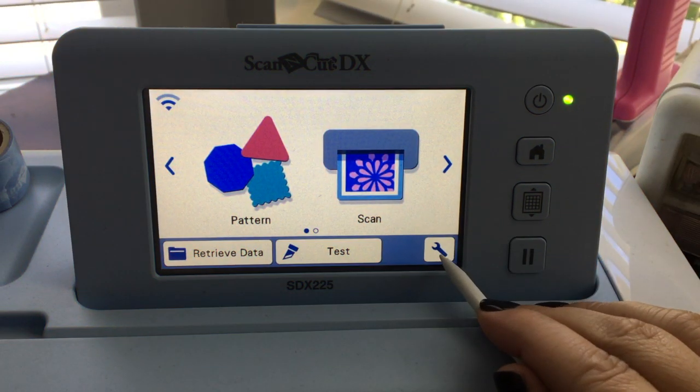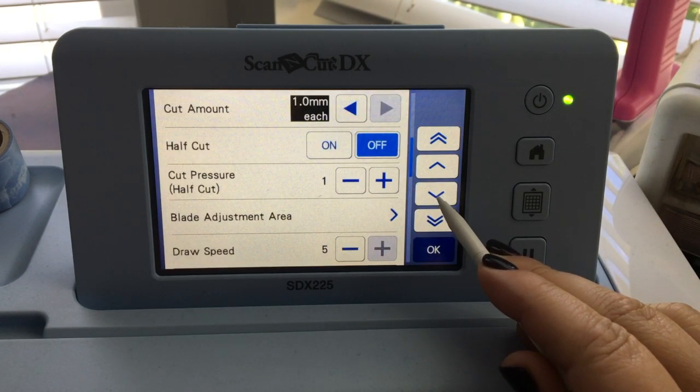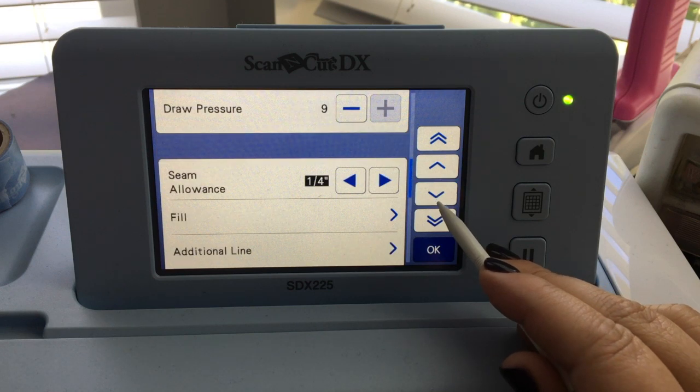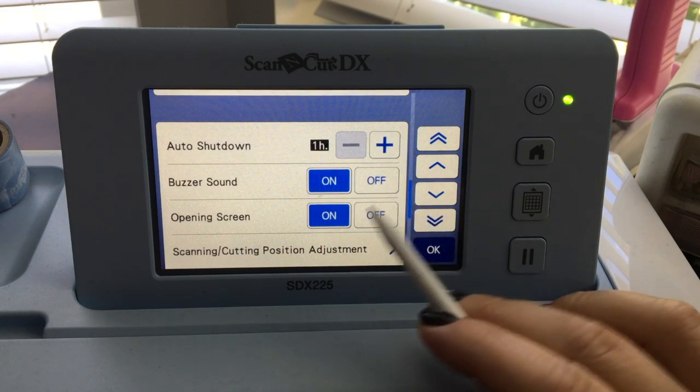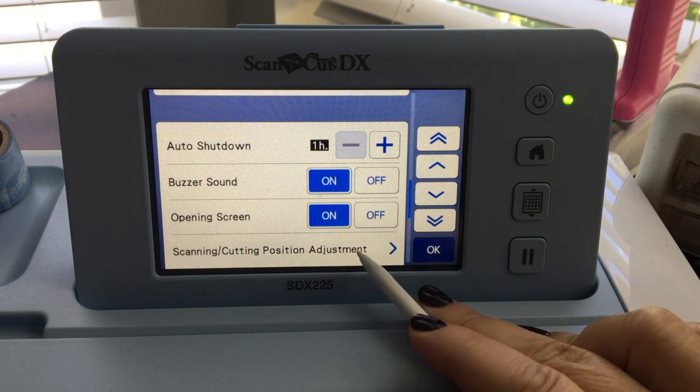I'm going to choose the wrench tool, which is the settings, and then I'm going to use the arrows to go down until I see this option which says scanning cutting position adjustment.